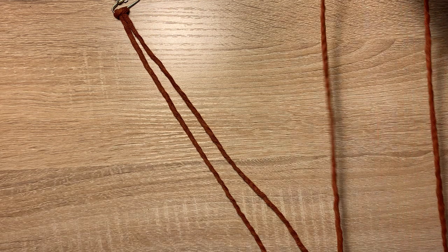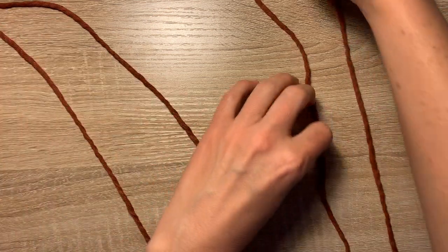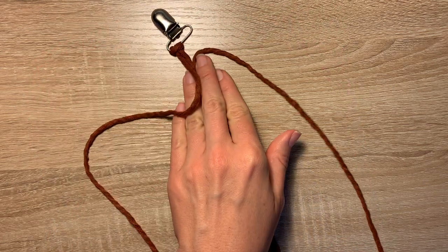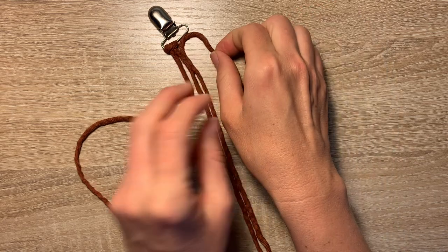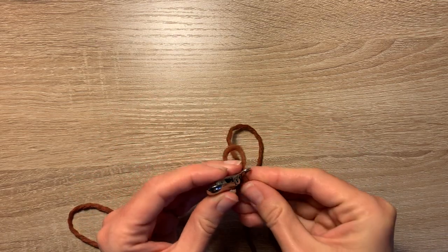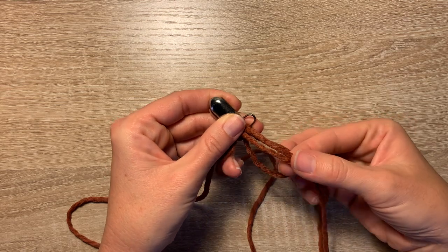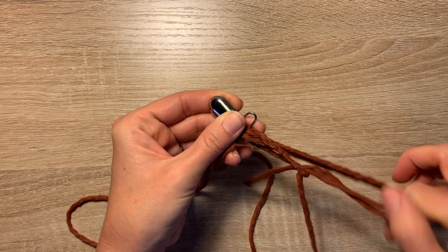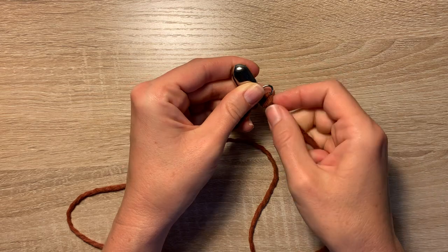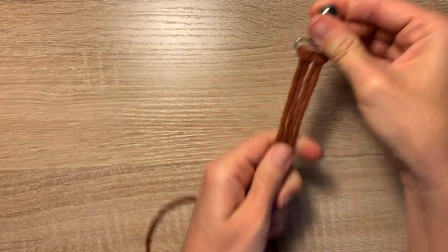Now with the second piece, since you already have this one measured, I just put this end of the rope that we haven't measured to the one that we have and then they'll be the same length. Again you're going to make that loop, put it through this end of the clip, pull your loop just big enough so you can pull these two pieces through — you still want your shorter piece to be in the middle on the inside — and then pull that tight. Pull those together and you'll see the two middle pieces are the short ones.